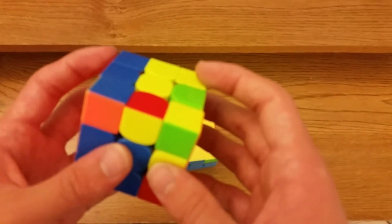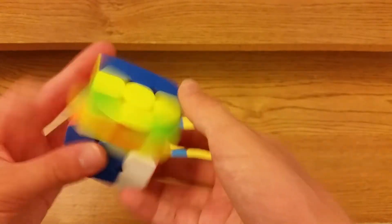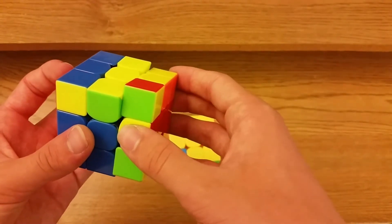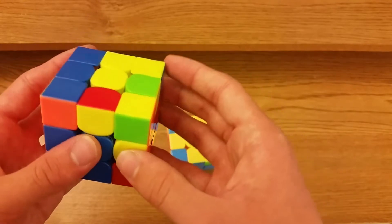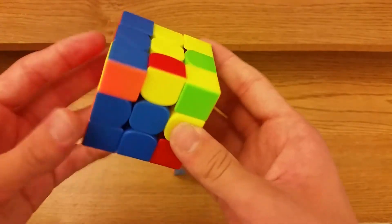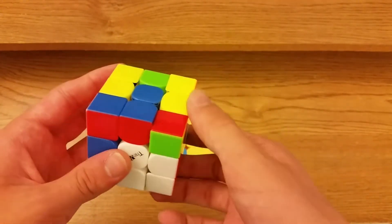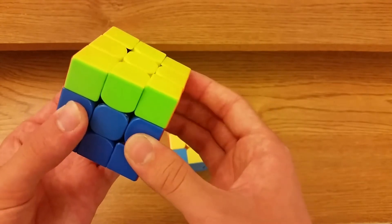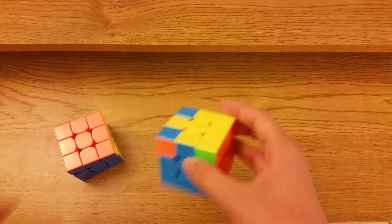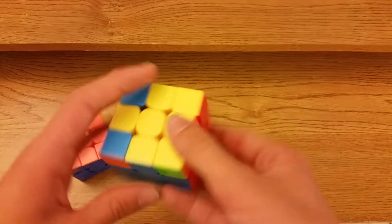For the left bar case: R U2 R2 F R F prime — it's sort of like the beginning of an OLL. Then R U2 R prime and sledge, so M prime — this is basically a VLS — M prime, insert the pair, U prime R U R prime U M.